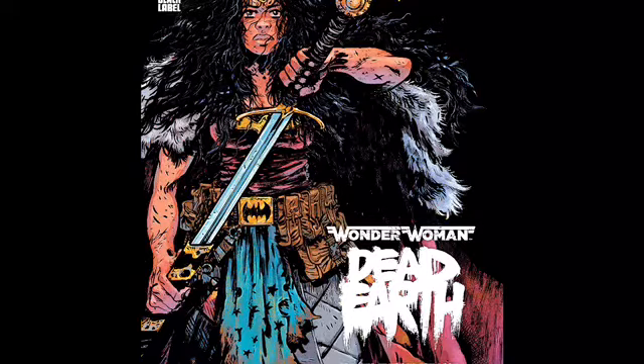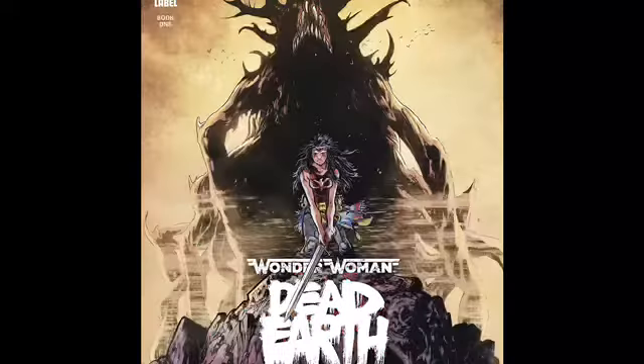The basic gist is it's hundreds of years after an apocalypse and Wonder Woman gets woken up. She finds the earth basically in shambles — a post-apocalyptic type thing. She goes around trying to save the earth, gets in with a group of scavengers, and of course they try to capture her and make her fight in an arena.